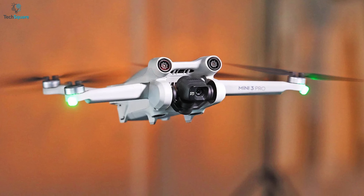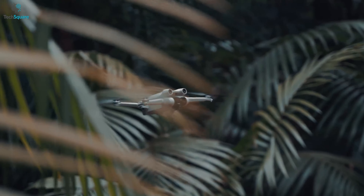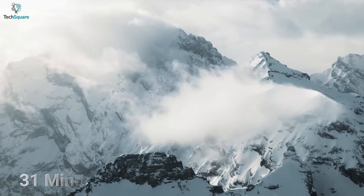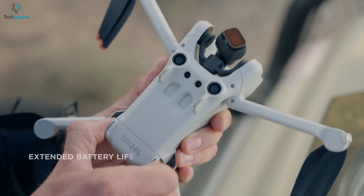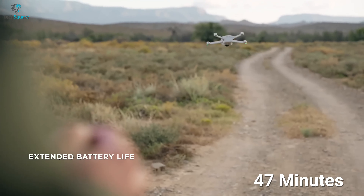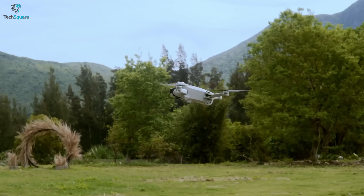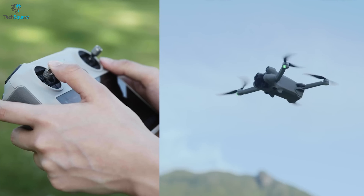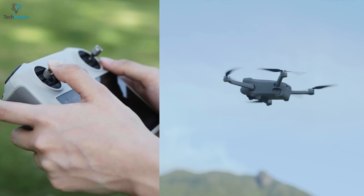The biggest change on the Mini 3 Pro is the battery life. The standard battery will let you fly for up to 34 minutes, whereas the Air 2S will give you up to 31 minutes. DJI also introduced an extended battery which can give you up to 47 minutes of flight time, but keep in mind that the higher capacity means higher weight, which means your drone will no longer be under 250 grams, so choose wisely.